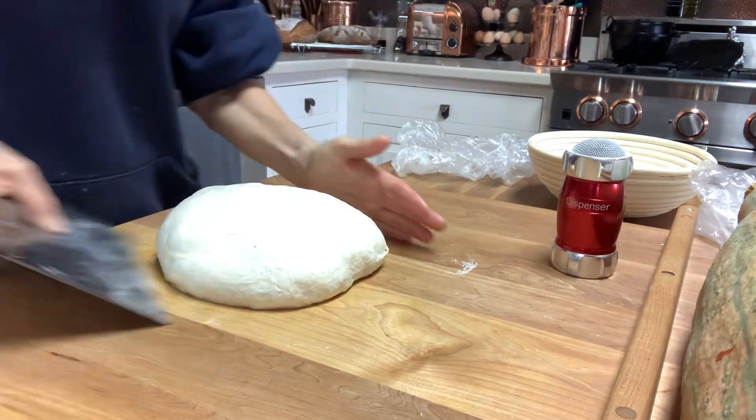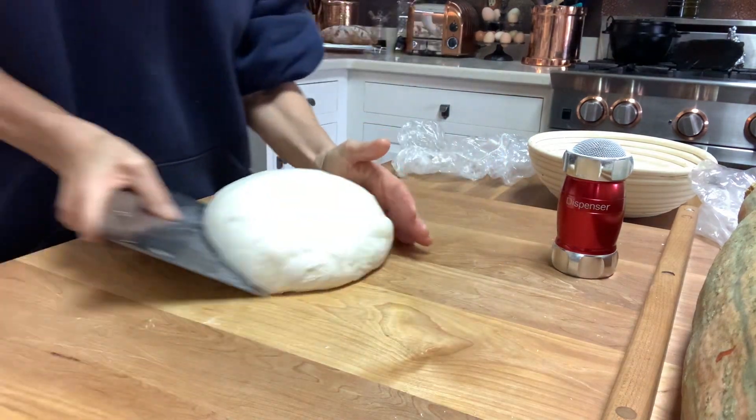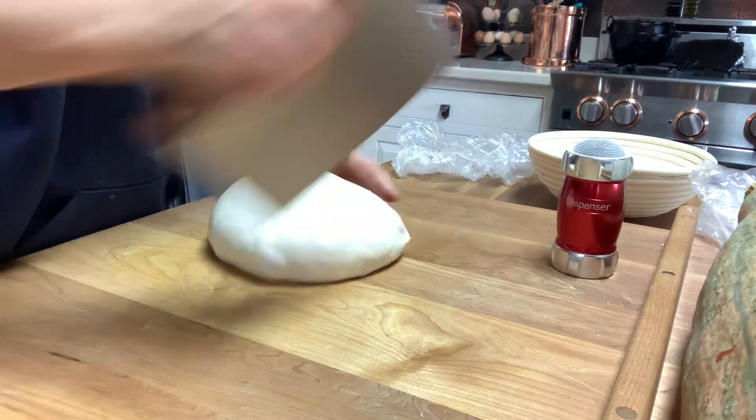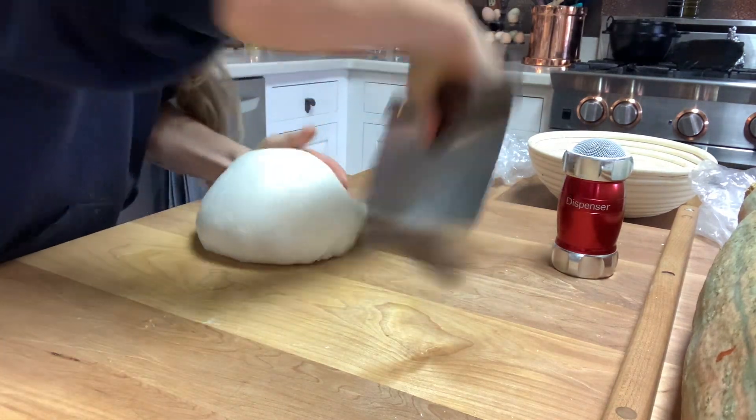You're going to want to sprinkle with white rice flour until you get used to this, because it'll stick and gum and you'll want to cry. It takes practice to get to where you can do this, but once you get it, you'll have it.